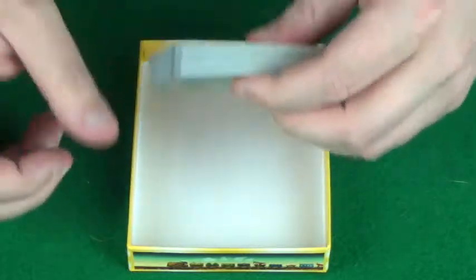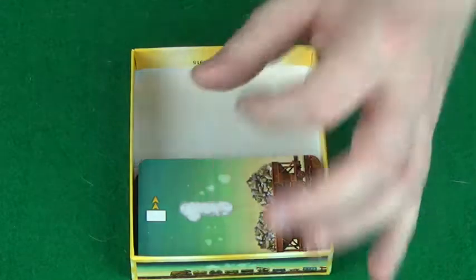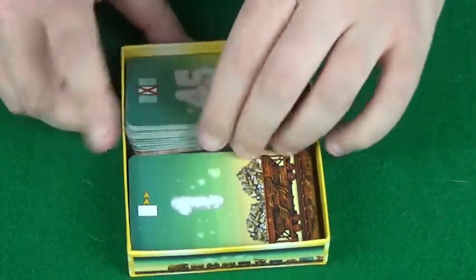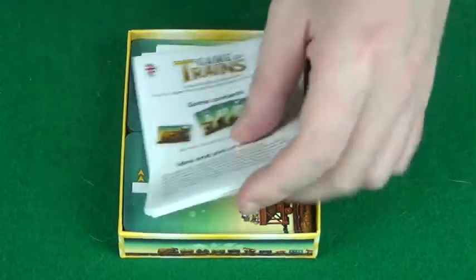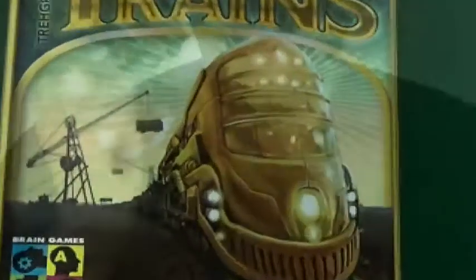Game of Trains is a card game, and it is filled with cards. So let's get this all put back away, and that is what is inside Game of Trains. I do hope that you've enjoyed this video and found it useful. If you have, please do subscribe to the channel, as well as checking out the rest of the videos and sharing them with your friends and family. Take a look at us on Facebook and on Twitter. Thanks for watching and bye for now.